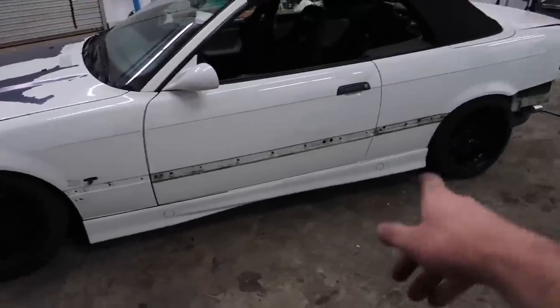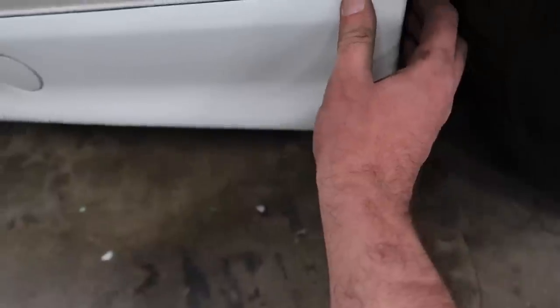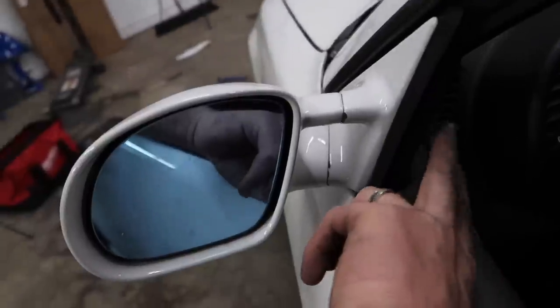I just looked up a video on how to remove the side skirts and apparently on E36s these are held down by a lot of sticky adhesive. I don't really want to take them off and have to reseal everything with sticky stuff, so I'm not going to deal with that. The last thing I'm going to remove is the side mirrors, and hopefully that's a pretty easy process.